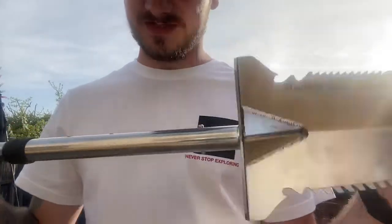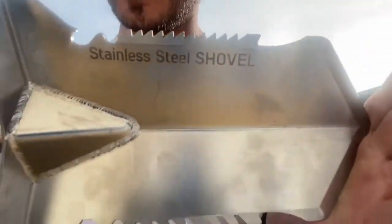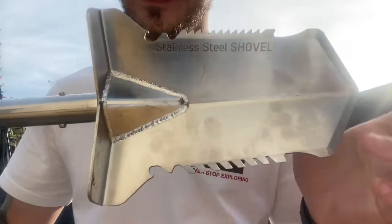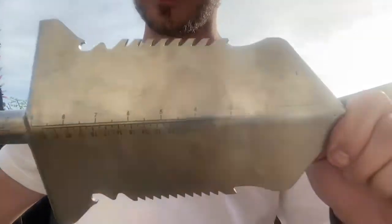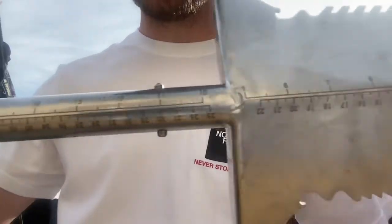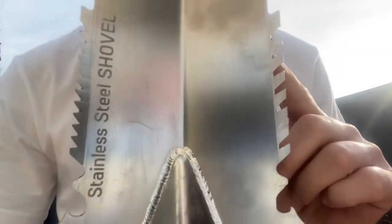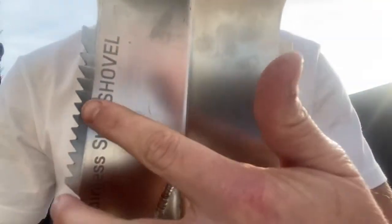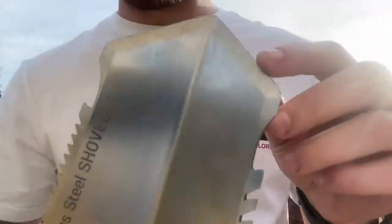The main thing that sticks out is it's heavy, but other than that it's a beautiful, well-made shovel. It's got measurements all the way down the back of it. I don't think you'll be digging 18 inches down, but the measurement is there. It has two different sets of teeth that are pretty sharp — really sharp.